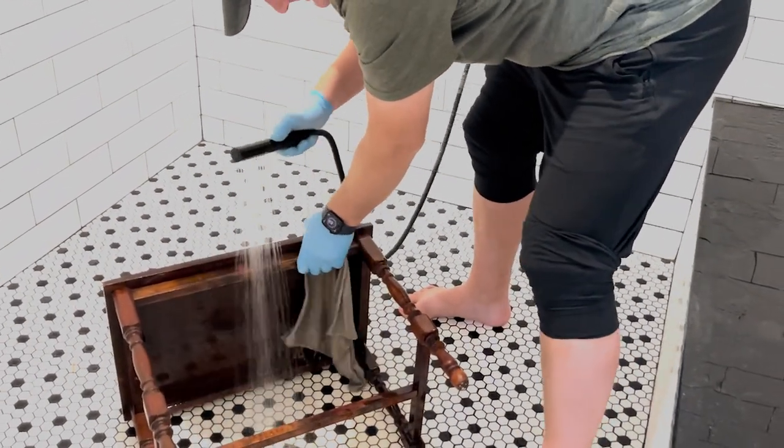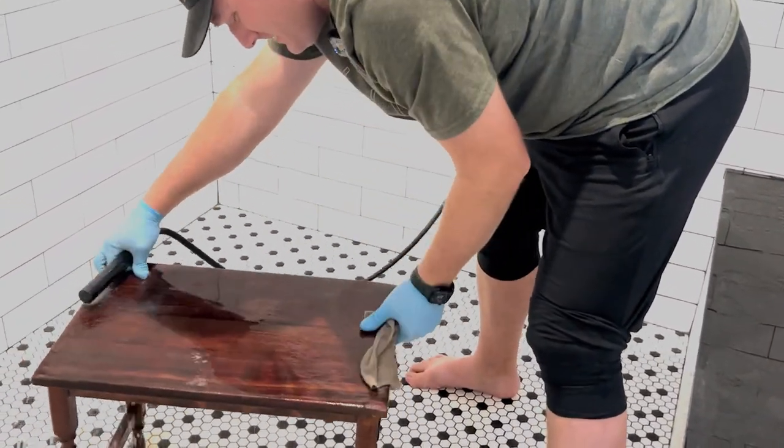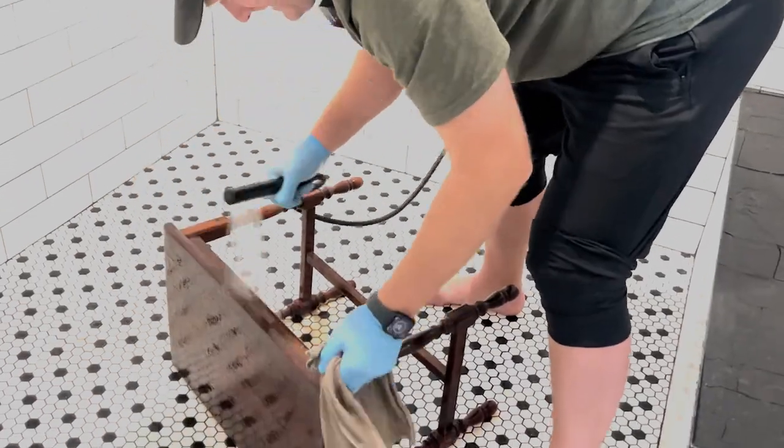I'm rinsing it off with lots of water. I can't say anything — you know how many pieces I've cleaned in here? That's probably why the drain doesn't always drain — that and all my hair.